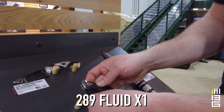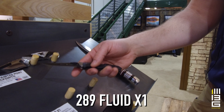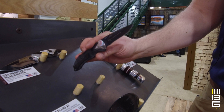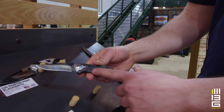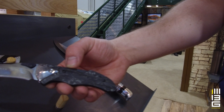The 289 Fluid is a standard core product with a plastic handle, but we have done a few upgrades on it for the limited edition. We have the random pattern carbon fiber here, and we have a damasteel bolster. I don't know that the camera can pick up the different layers on that bolster there.